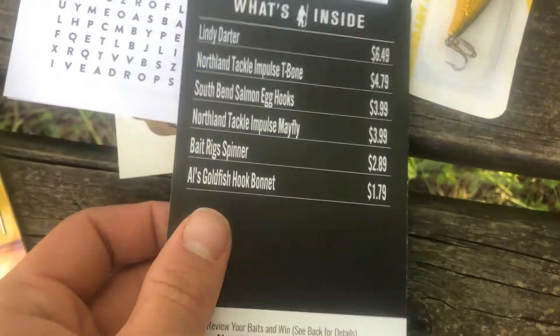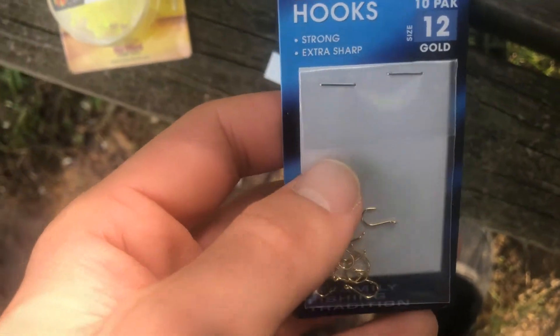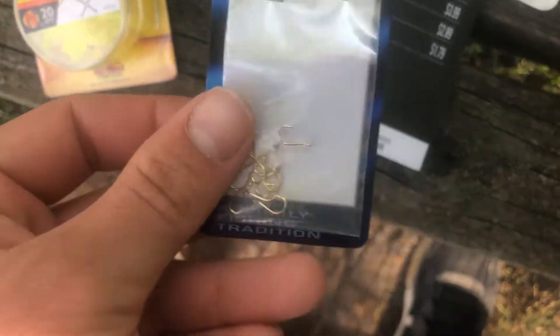Next are the South Bend salmon egg hooks at $3.99 — just simple little salmon egg hooks to use for salmon eggs or whatever bait. I'll use PowerBait today. They're a nice little circle hook style, perfect for that kind of fishing.